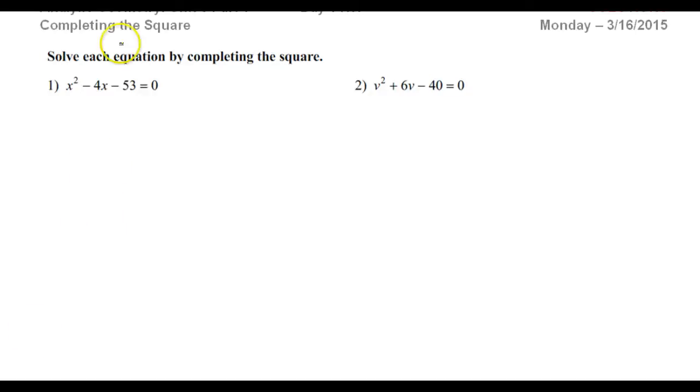In this video, we will learn to solve quadratic equations by completing the square.